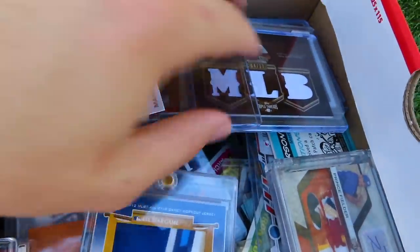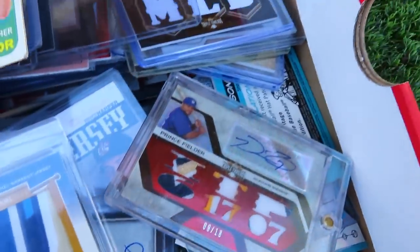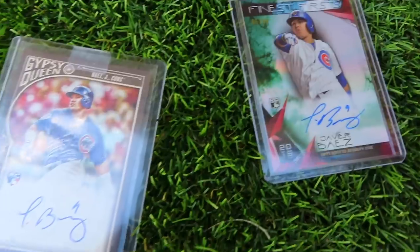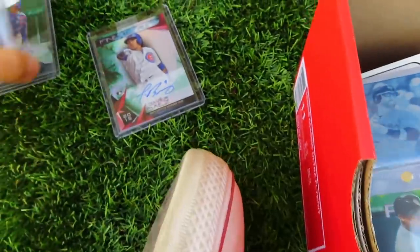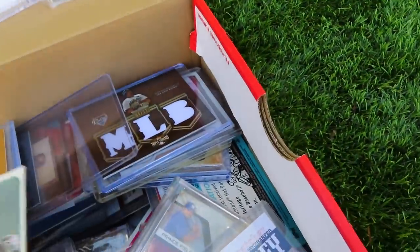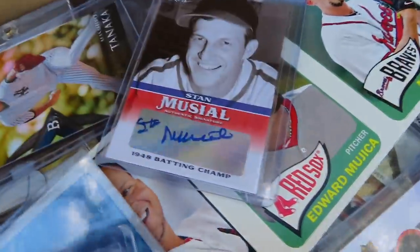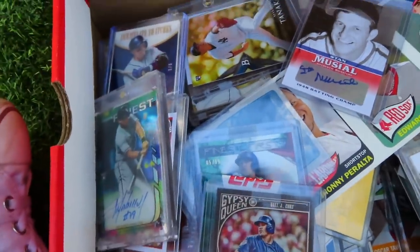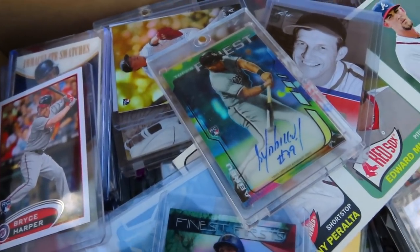I have so many cards in here — it's ridiculous. All jersey, autograph, all that type of stuff. A pretty cool Prince Fielder, a Bryce Harper Team USA, and some Javier Baez cards: two signed rookie cards and a Bowman Prospect card. If you guys have a lot of knowledge about cards, please DM me because I have a whole bunch that I don't really know the value of. Please reach out if you know anything — I'd love to talk and get some understanding of how much value is here.